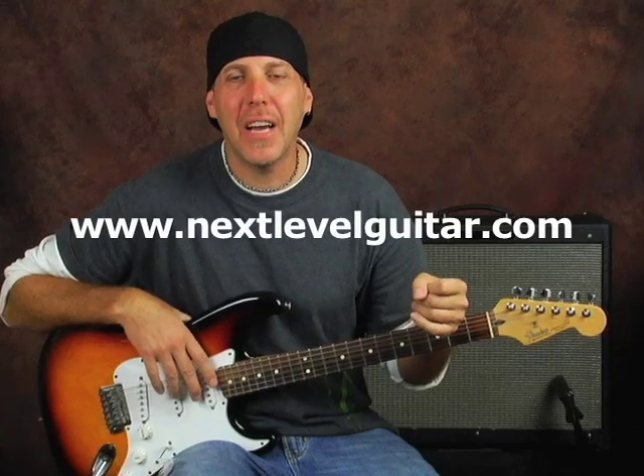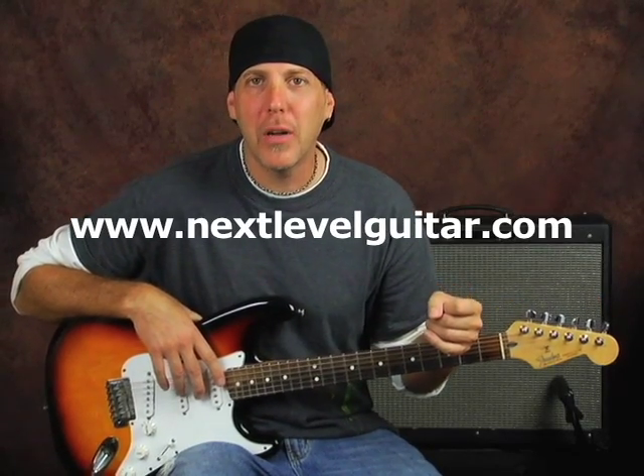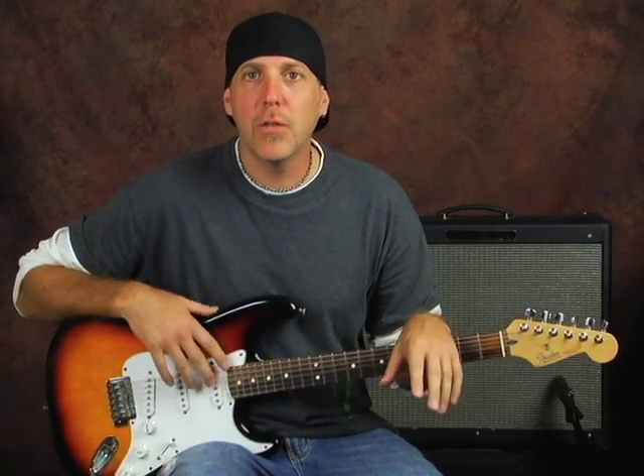Hey people, how you doing? David Taub here from NextLevelGuitar.com. Hope your guitar journeys are going well. We've been getting a lot of emails about how to know what year your Fender Stratocaster is from and how to go about dating it. So first we'll do the Mexican-made Stratocasters and how to properly know what year your guitar is from, and then we'll do another one on the American-made Stratocasters.